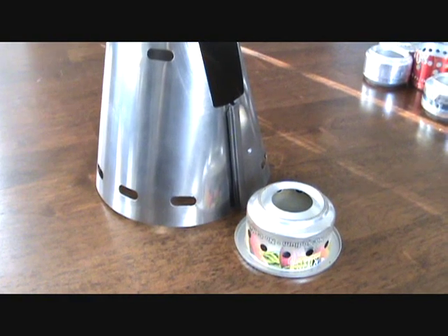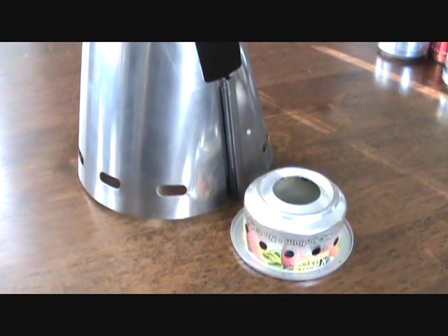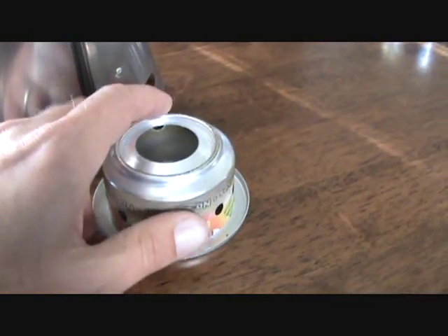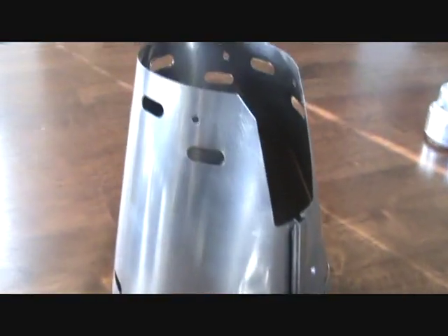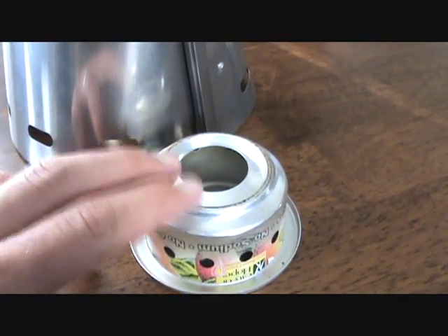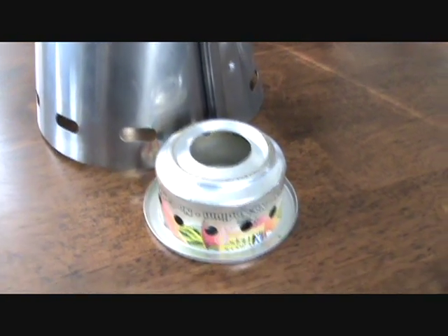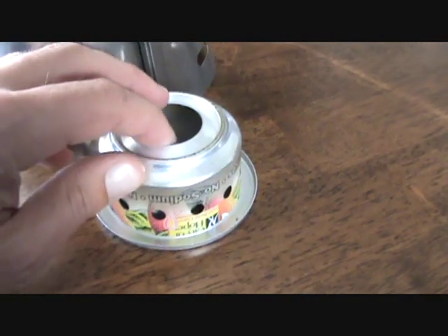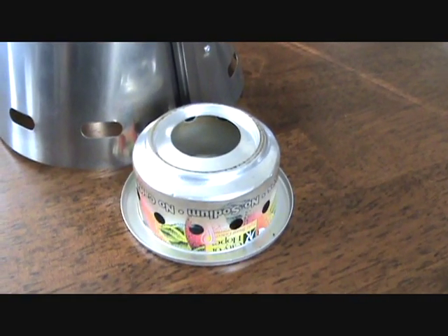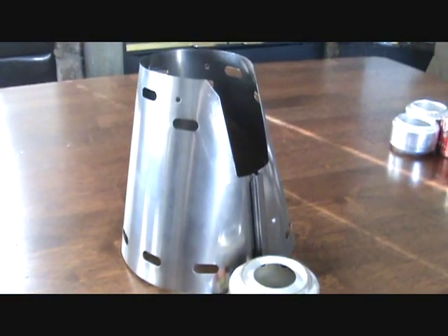Here's another option I consider a good compromise between efficiency and speed: the Caldera Cone system, available from Trail Designs. This is the burner — it's kind of a Pepsi style stove but unique — and you use it in combination with their Caldera Cone windscreen. This system is extremely efficient; the stove burns a long time yet still gives a very fast boil time. I've gotten anywhere between five and six minutes for two cups of water, absolutely no problem. And if you put more fuel in, this stove has the capacity to handle real cooking or larger amounts of water. The Caldera Cone, in my opinion, is a good compromise.